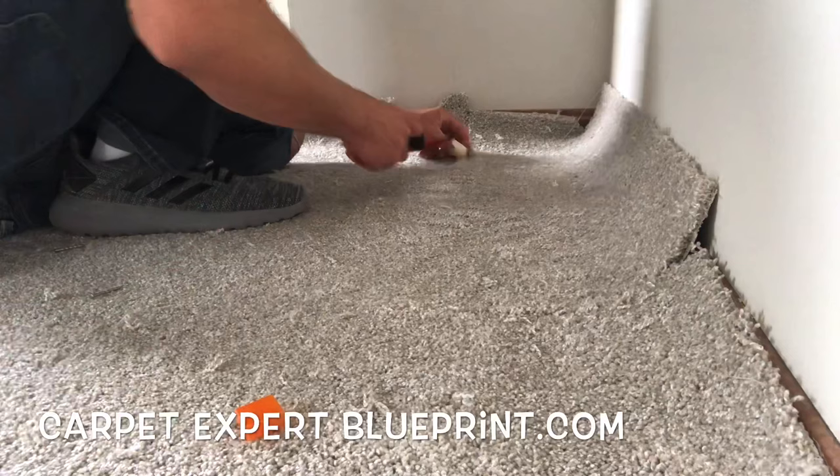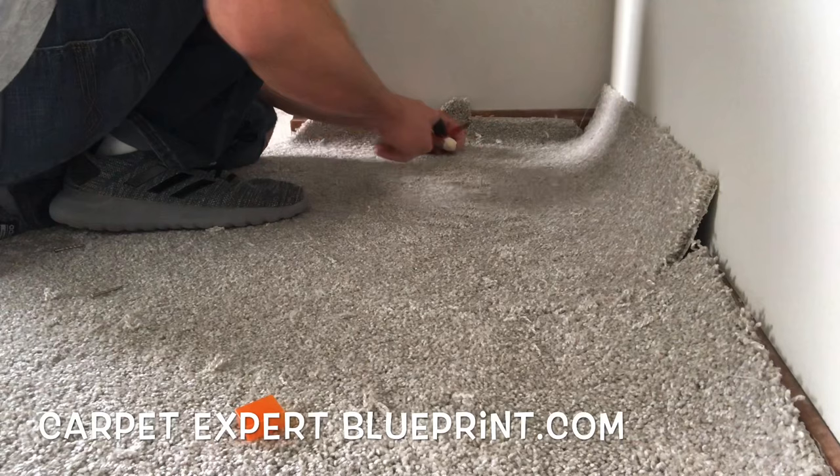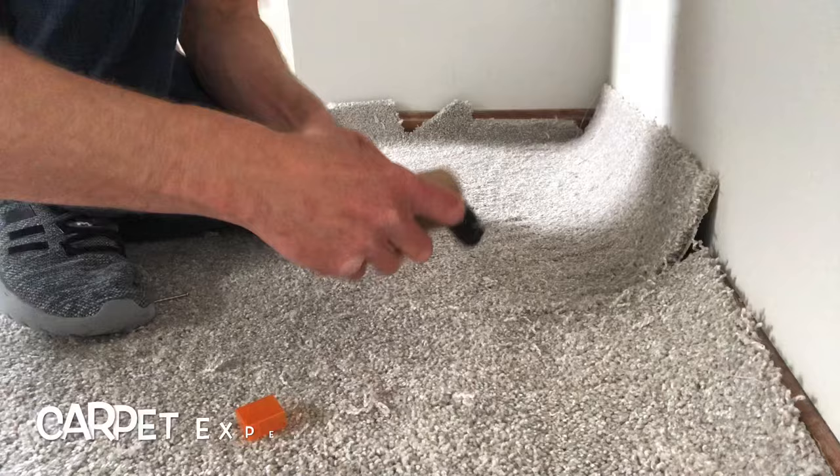We've got the first seam put together, but we've got this little cross joint over here we've got to put together as well. Then we're going to stretch everything back into place, so we've got to blend that in. Everything's looking good — let's jump on this cross seam here.